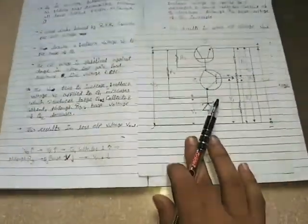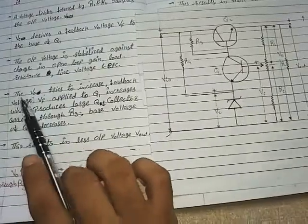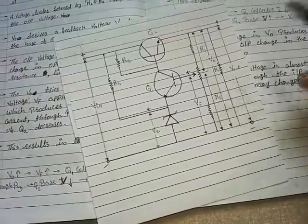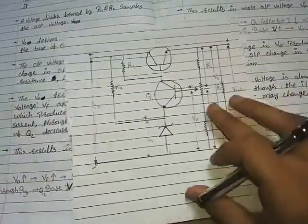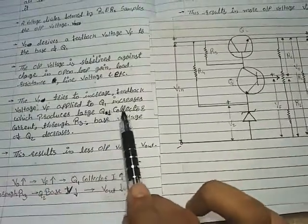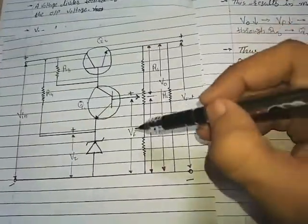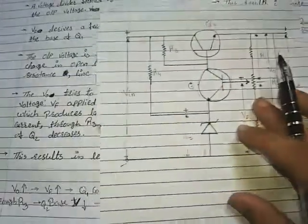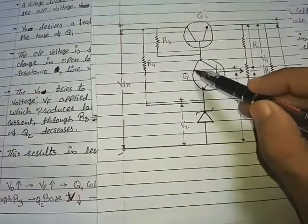Now let's see the working of the series pass transistor as voltage regulator. Suppose V0, which is across the voltage divider R1 and R2, tries to increase. If V0 tries to increase, the feedback voltage VF applied to Q1 increases, since V0 drives VF. So if V0 increases, VF also increases. If VF increases, the collector current of transistor Q1 also increases.